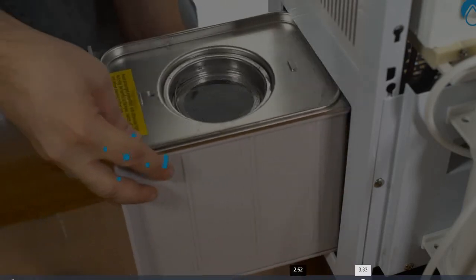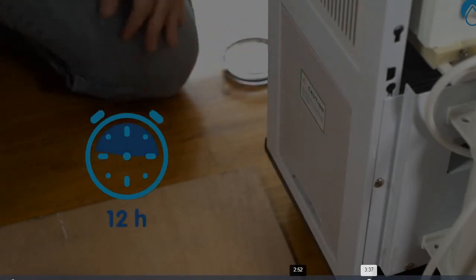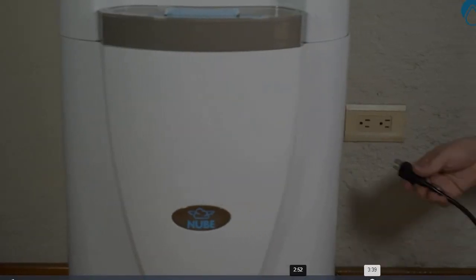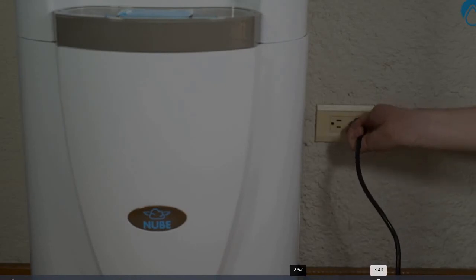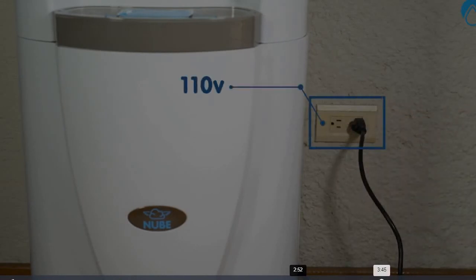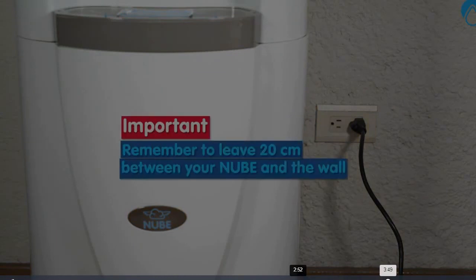If your Nube was in a horizontal position, remember to let it stand vertically for 12 hours before plugging it in. Connect your Nube to a standard 110 volt outlet. Be sure to leave at least 20 centimeters or about 8 inches of space between your Nube and the wall.